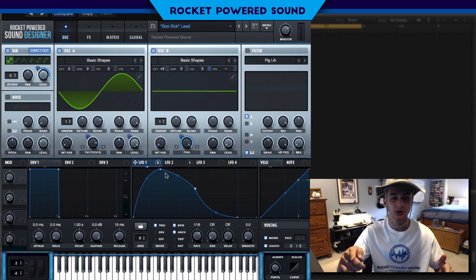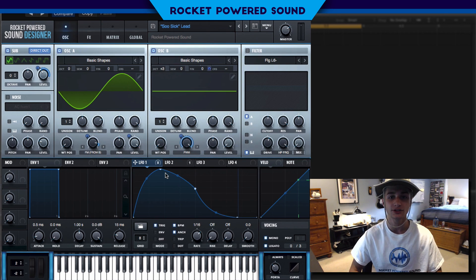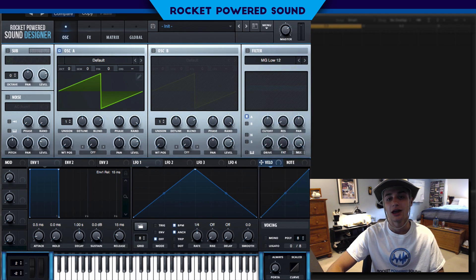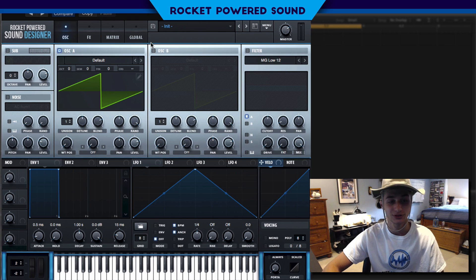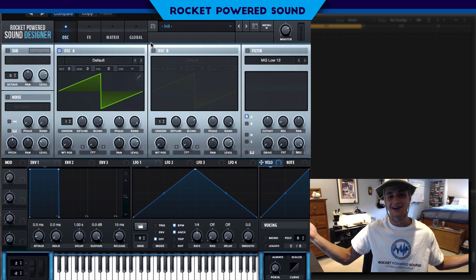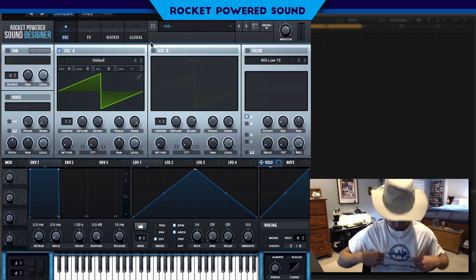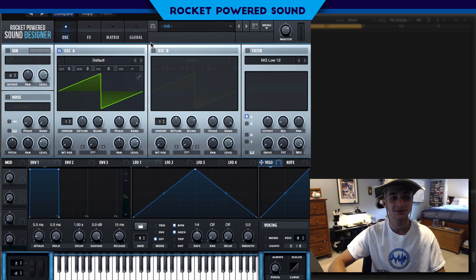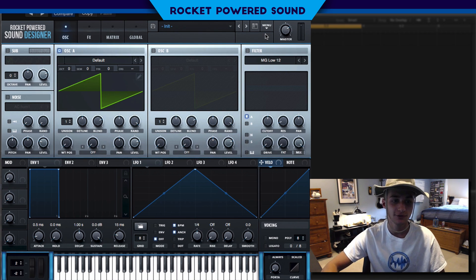If you think this is a cool sound and you think it's pretty accurate, all you have to do is drop a like on this video — just press that like button. And if you're new here, click that subscribe button, because we got Serum tutorials coming out all the time. If you're subscribed, you're immediately part of the Rocket-Powered Sound Designers community.